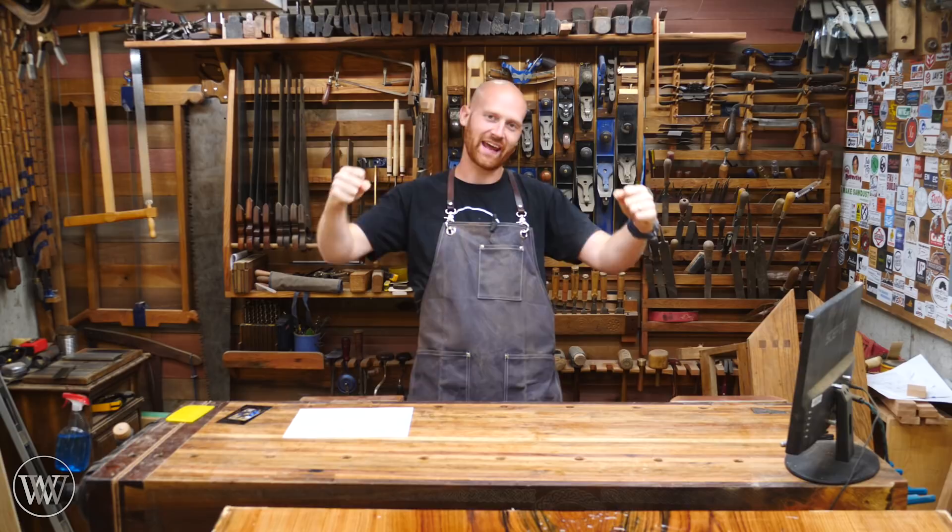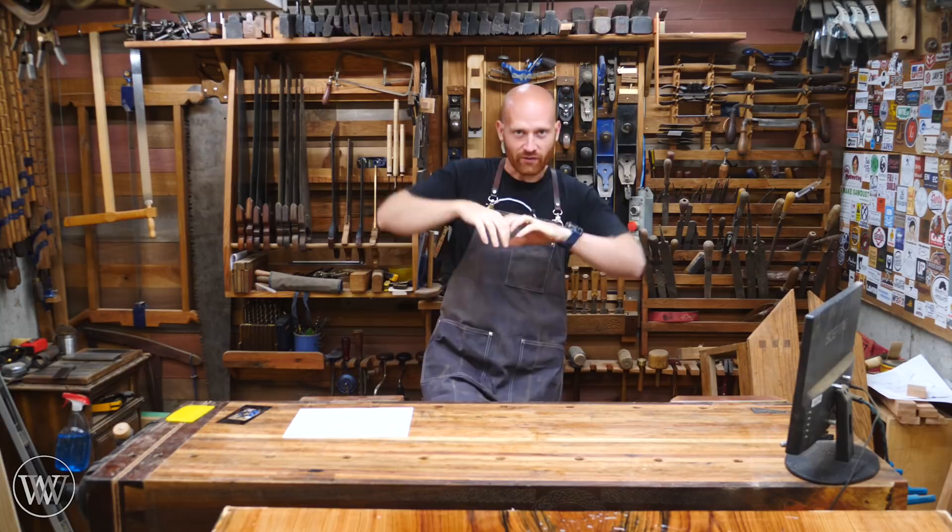Hey y'all, I'm James Wright and welcome back to the shop. It is that time of year again — we are going to kick off the Hand Tool Build-Off 2018, and this is going to be an absolute fun one.